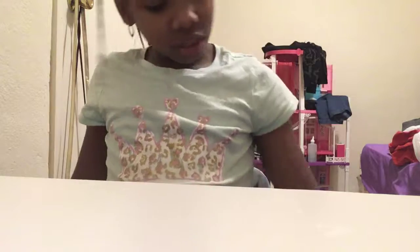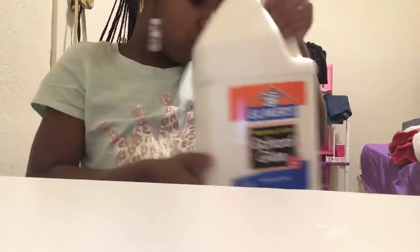So the first thing that I bought was this Elmer's glue. It's just some school glue — it's just white. So I bought that.